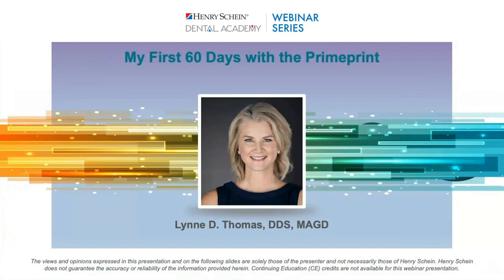Before we get started, I'd like to take a moment to go over some housekeeping. If you have a question, please type it in the box labeled 'I have a question.' Henry Schein is not offering CE credit for viewing or attending this presentation live or on demand. This webinar is sponsored by Dentsply Sirona. Welcome, and thank you for being with us tonight — I'll pass it over to you now.